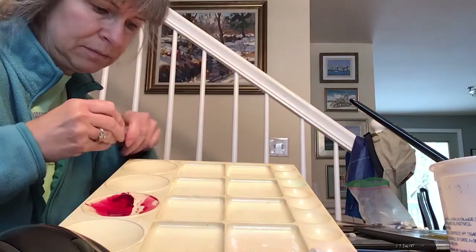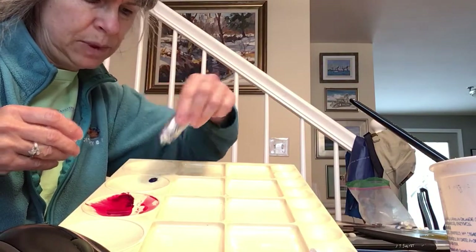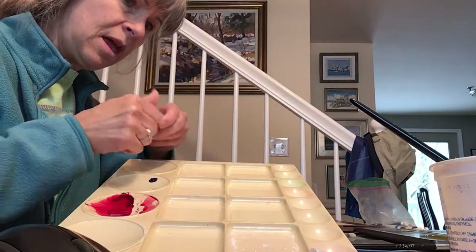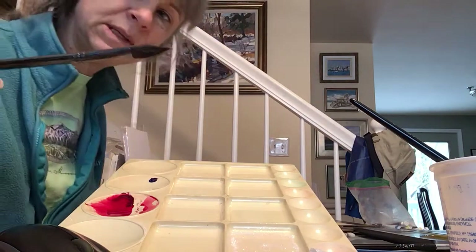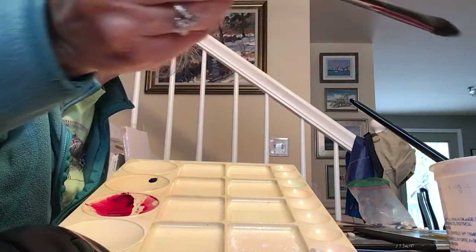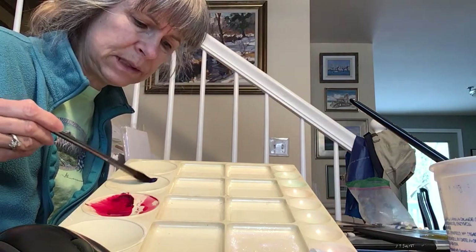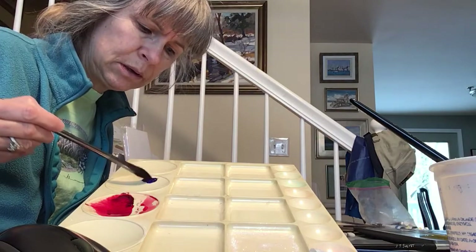To prepare the paint from the tube, put some paint in the well. You can use any size brush — I use this brush. I put it in the water and then come here, and just with the tip on the side, I start putting some water into the paint.